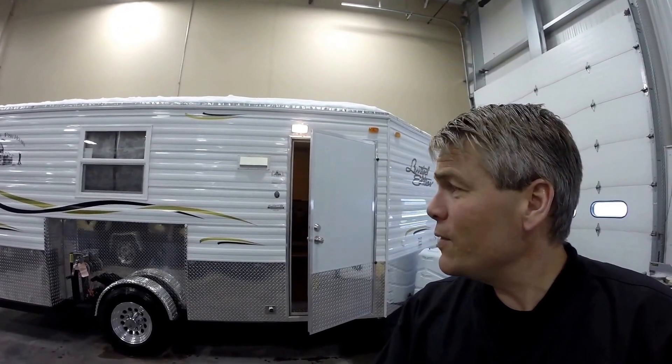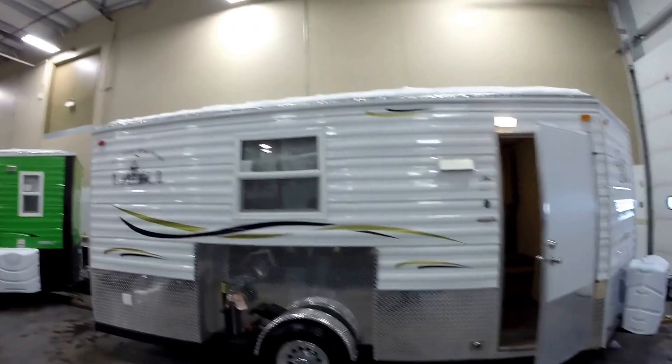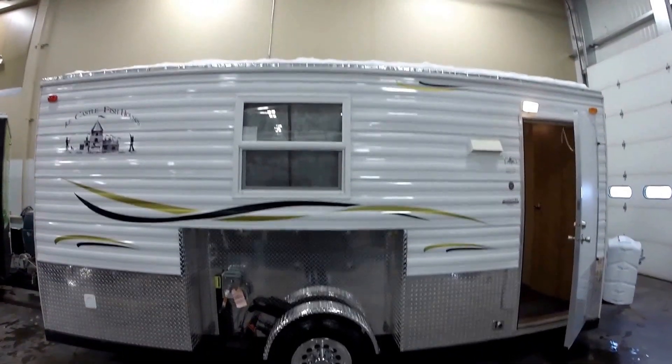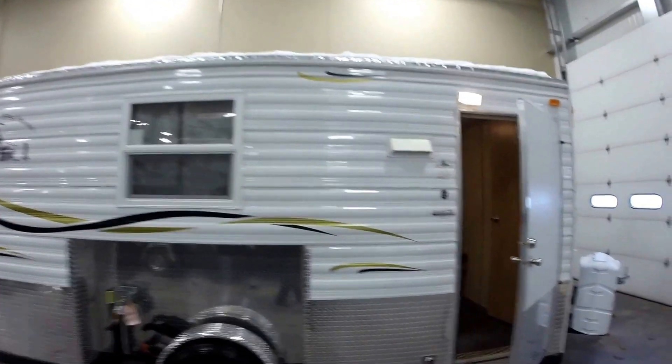We just want to kind of get the features of this castle out there, so those folks that want to bid on it can know what they're getting and they can hopefully bid high to help the fight against ALS. So I'll get this camera adjusted around so we can see all the features on this brand new 2016 8x16 Limited Edition Ice Castle.